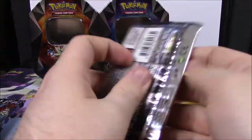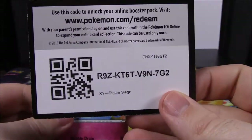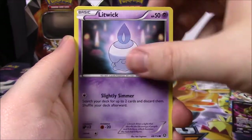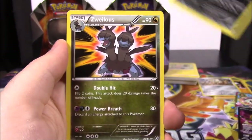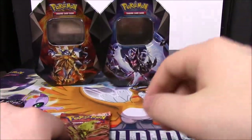Now Steam Siege, with Volcarona on the front. Here's the code. We start off with a Meowth, Ponyta, Dino, Litwick, Nosepass, Azumarill Reverse Holo which looks really cool, and a Spiritomb as a rare. Also Zubat, Nidorino, and a Special Charge Trainer.